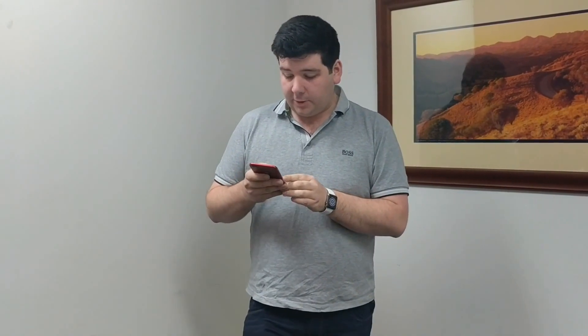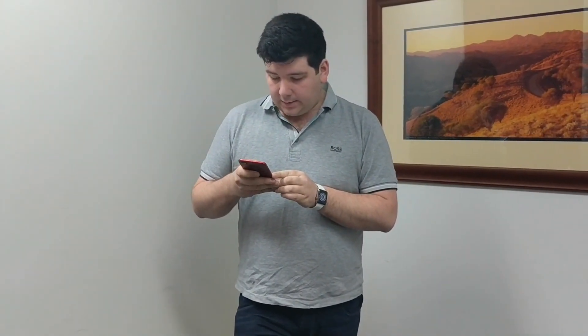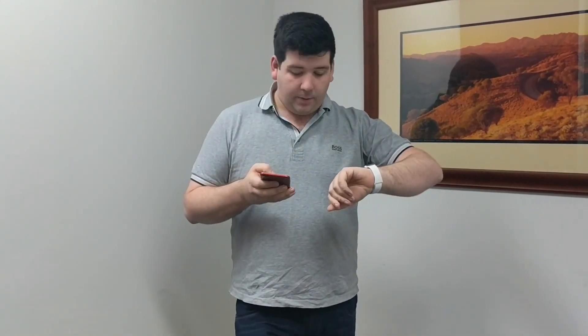It's now saying that my subscription is now active — and done. Wow, okay, that was reasonably straightforward. You hit continue and now it syncs the watch. That's all it is, that's all it takes.